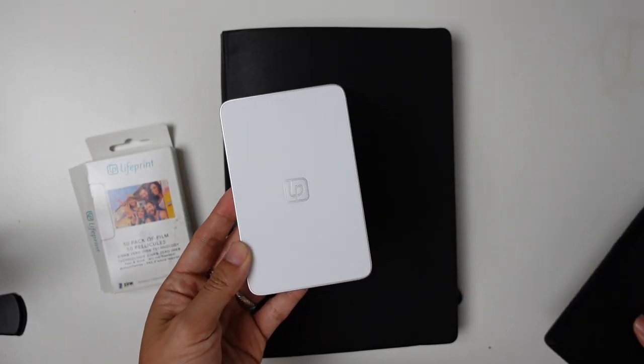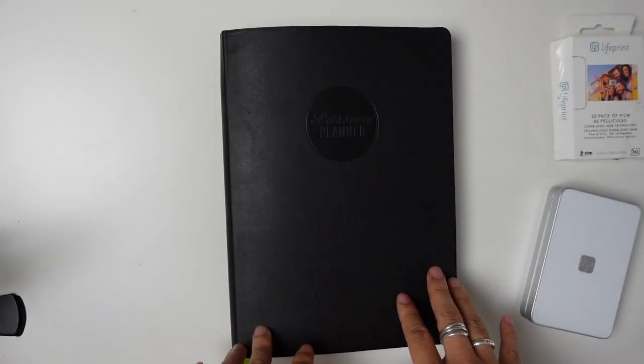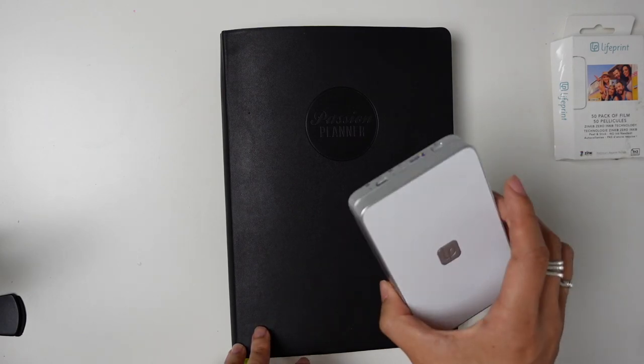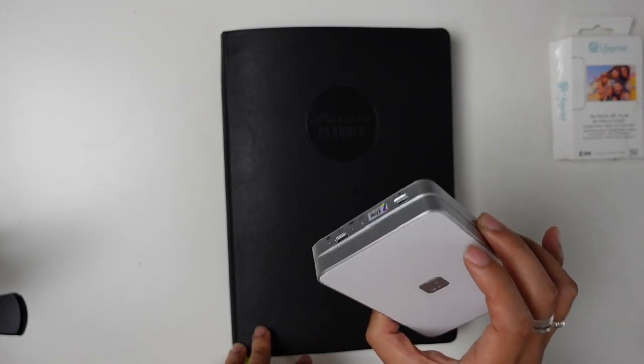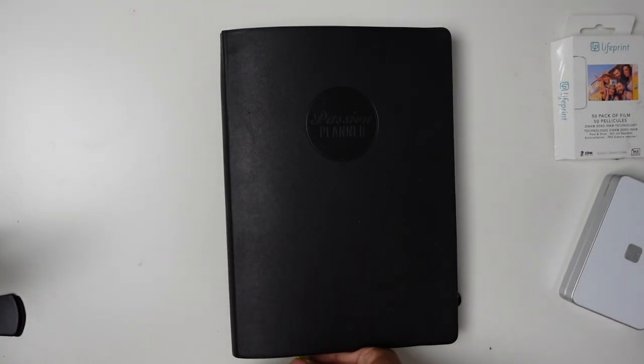Then when you turn it on, you just use the app to send the photo that you want to go to the printer. There were a couple of spots that I decided to put the photos in because I was super excited — and this came with five sheets, so I used them immediately and put them in a couple of places.